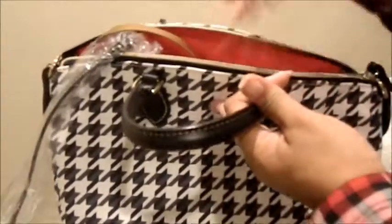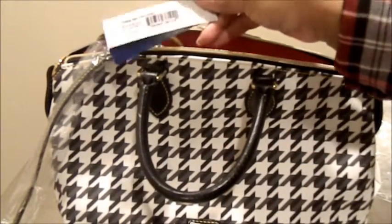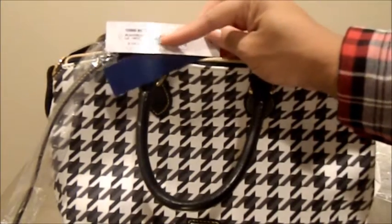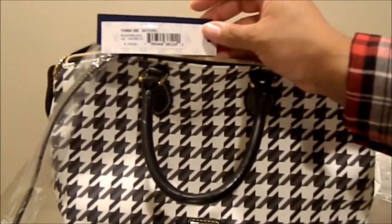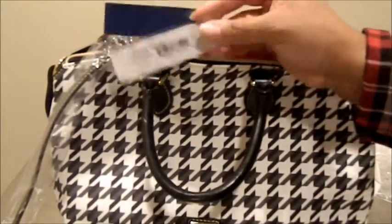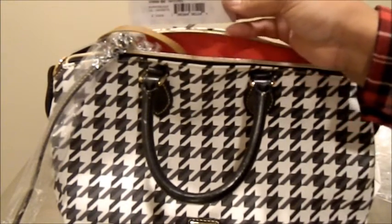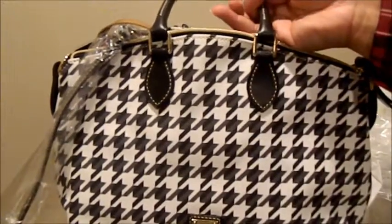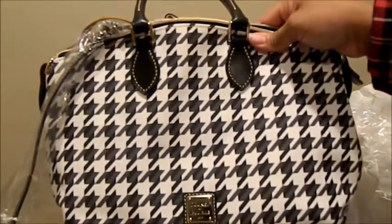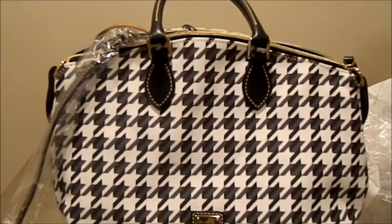So that's my quick video. I wanted to get it out again just because it was featured on one of the earlier 12 Days of Dooney. This is the black and white houndstooth satchel, and I purchased this from Macy's — it was regular $218 and then I purchased it on a weekend when I had an additional 30% off, which is unusual for a bag in its first season. Thanks for stopping by and watching the video. If you have not hit the subscribe button, please do so, give the video a thumbs up, and I'll talk to you in another video. Take care.